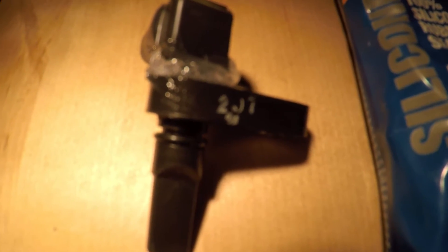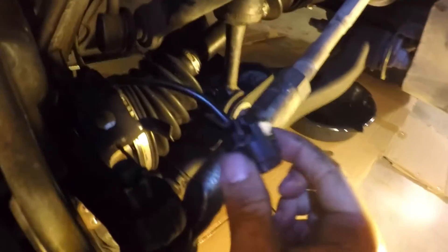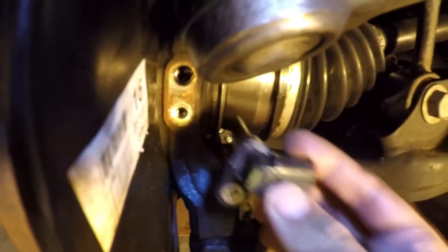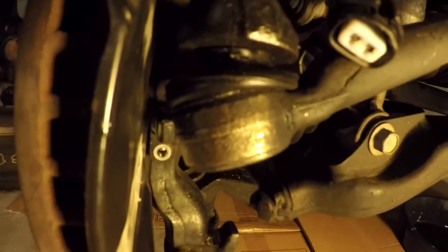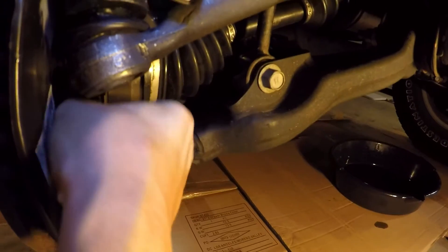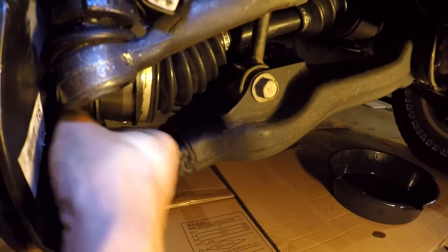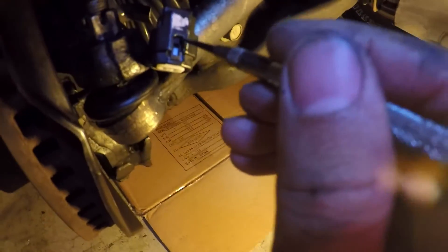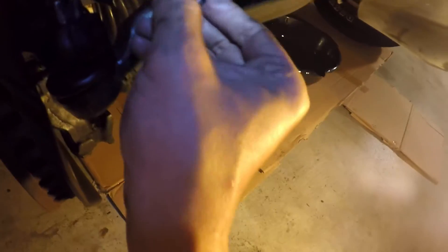So now I'm going to show you how to install the ABS sensor. This electrical wiring connector connects this end of the sensor, and this sensor goes into this hole here. There is a 10 millimeter bolt. Getting the wiring off from the sensor was pretty easy — there's one tab here. You push it down with a screwdriver, push down this tab on this end, and this will release the sensor from the wiring harness.